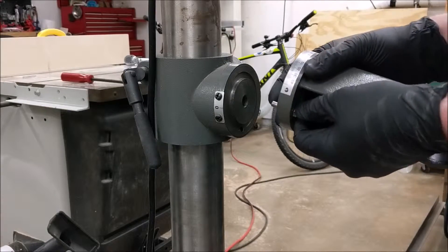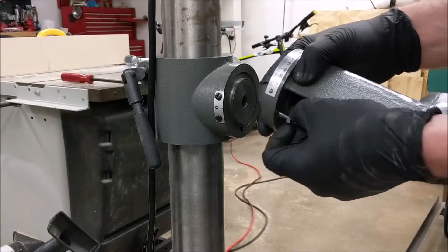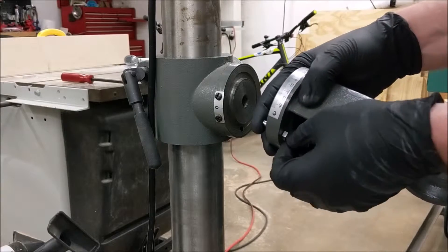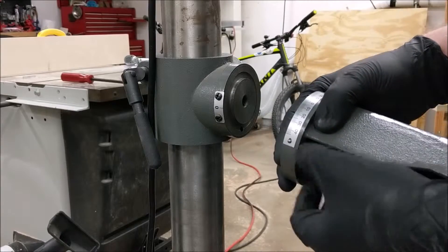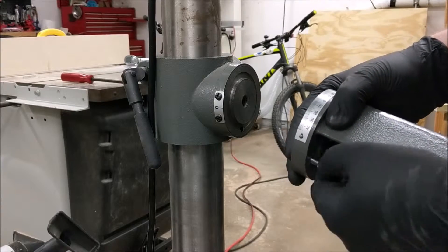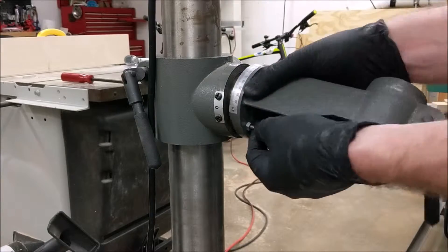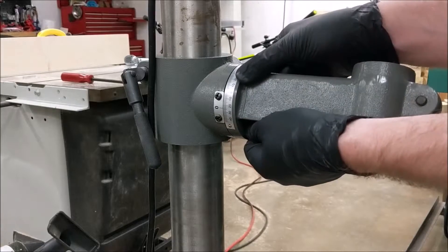Normally, if you wanted to do bevel drilling, you would actually remove this pin by tightening this nut down so that it forces the pin out of that hole, and then you can drill at an angle.